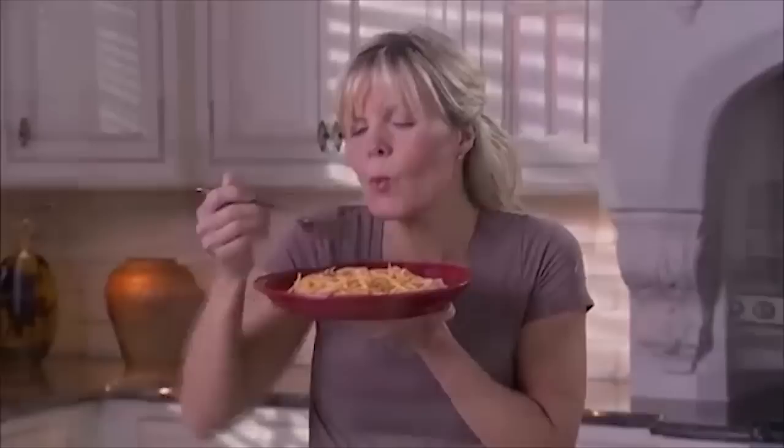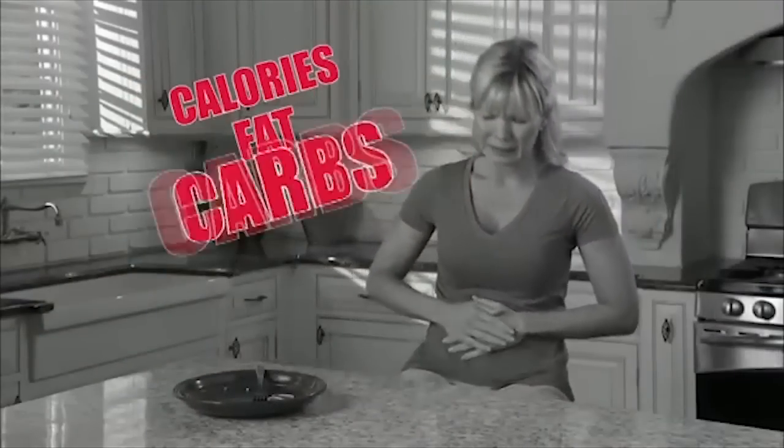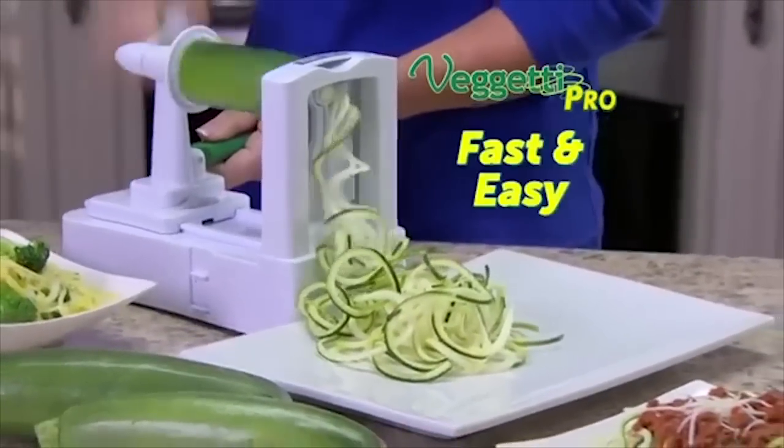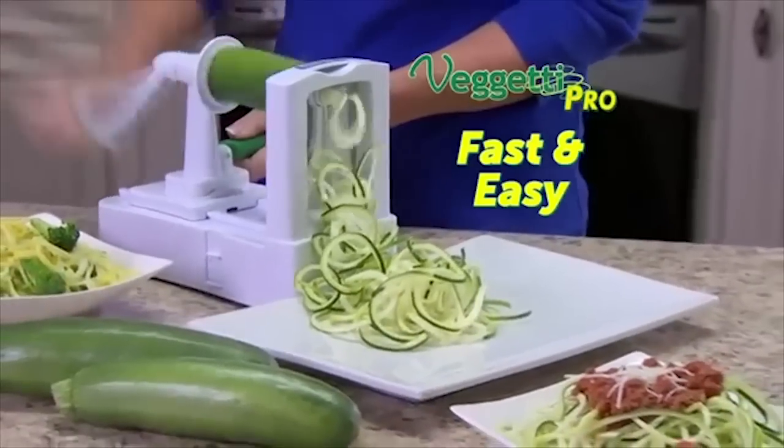Do you love delicious pasta but hate the calories, fat and carbs? Introducing Spaghetti Pro, the fast, easy way to turn veggies into delicious, healthy spaghetti.